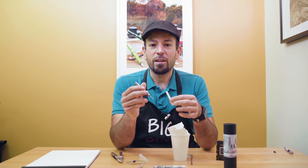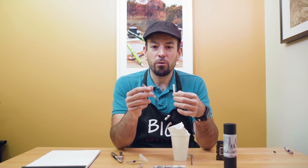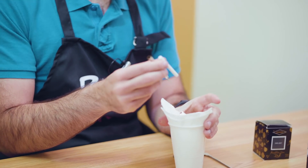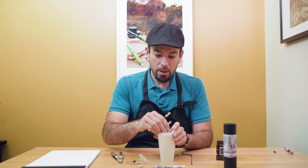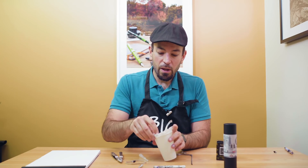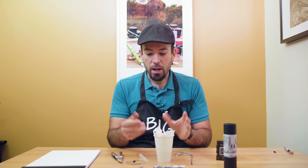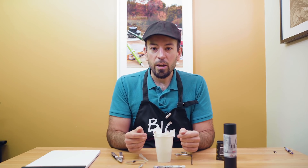Step six: let the sponge tube and metal barrel dry on a paper towel to wick out the residual water. Dry the inside of the metal barrel with a paper towel. I like to put it in a cup so that you can point the refill tip down and it wicks out the rest of the inky water that's in there.